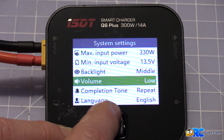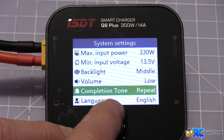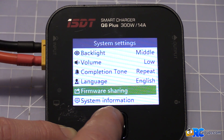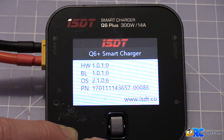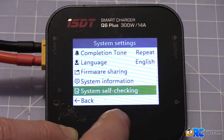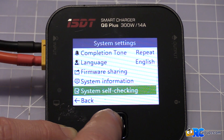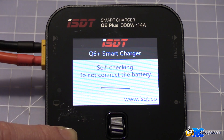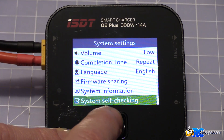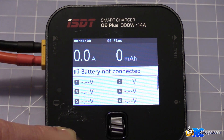You can also adjust backlit, volume, completion tone, repeat, language — set to English — firmware sharing so you can share settings to another unit, and system information showing firmware versions. There's also a system self-check: press it and it goes through and checks everything, fans run through the test, and then it returns to the main screen.